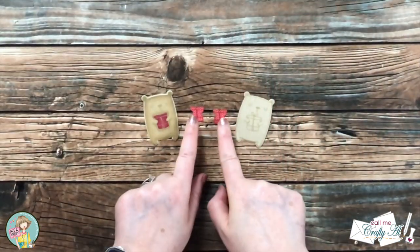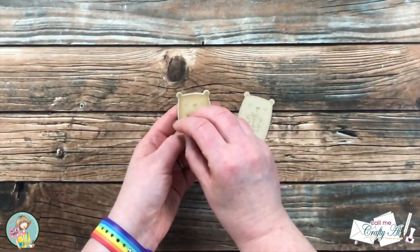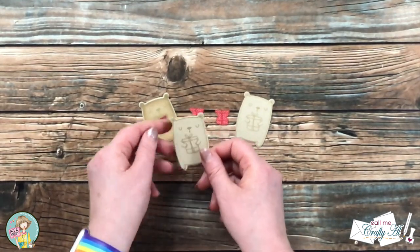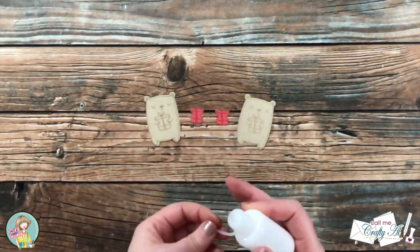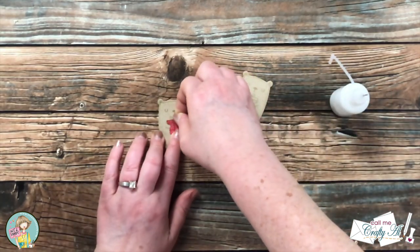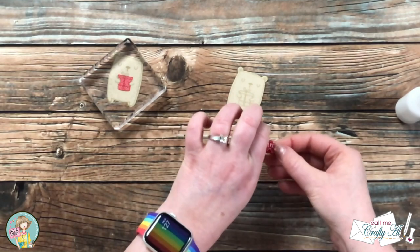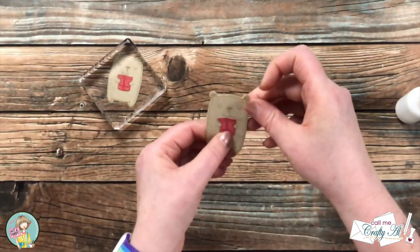It was at this point where I noticed the color on the bear I had colored had just kind of faded or spread into the background, so I went ahead and stamped and die cut one more bear in just kraft and brown ink. I do want to apologize — something happened with my camera settings and the rest of the video is a little fuzzy. Don't worry, you'll still get to see the process, and at the end I do have high quality pictures of the finished pieces, so please bear with me.